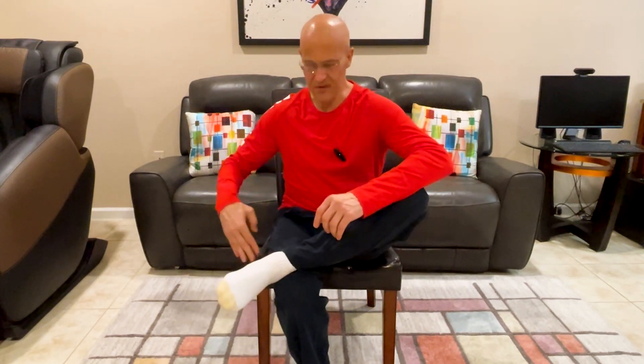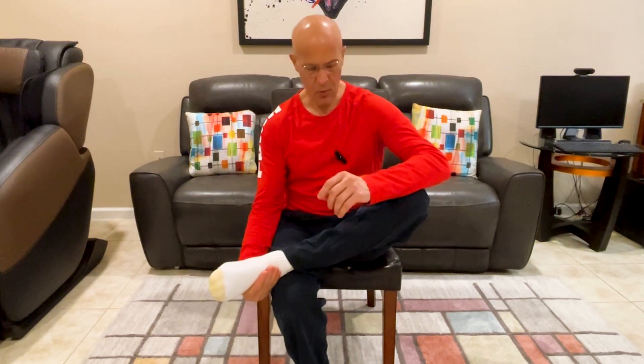Let's first work the left side, then we'll go to the right. Bring your left ankle over your right knee. Sit up towards the front of the chair. Now put pressure on your left knee pushing down — you'll feel a lot of stretching right now in the left buttocks. Just hold it there, nice and easy.